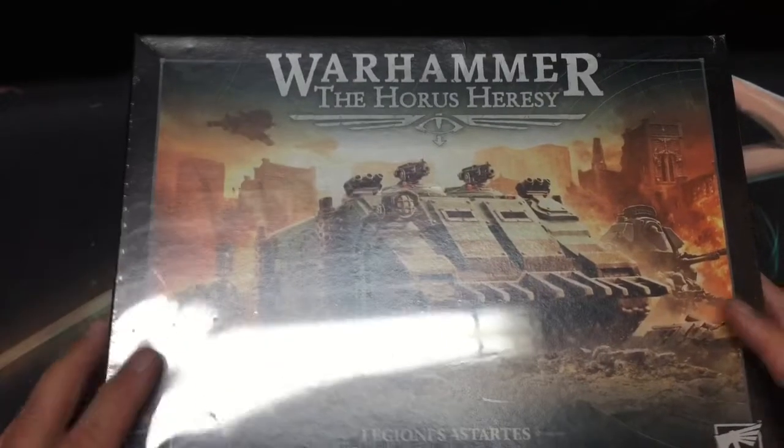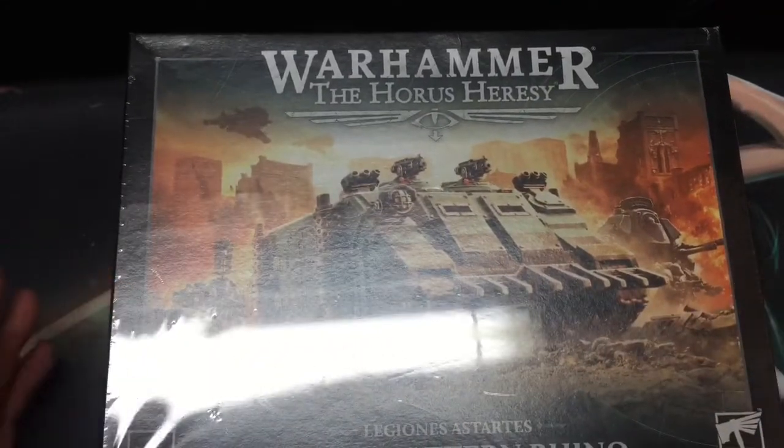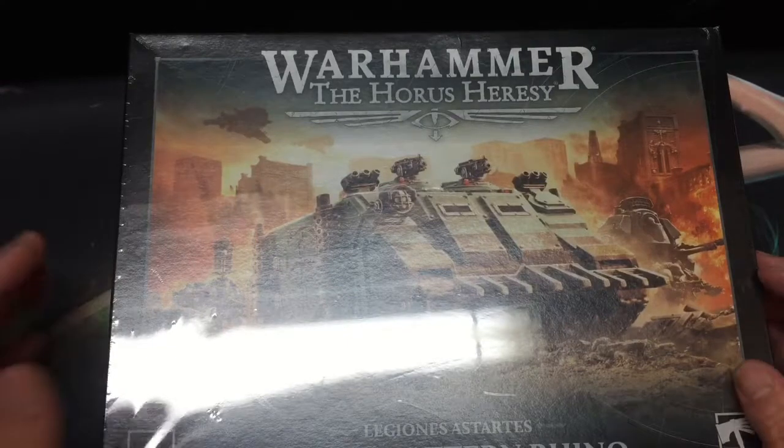Hey guys, welcome back to the channel. I picked up the Deimos Pattern Rhino for the Horus Heresy.